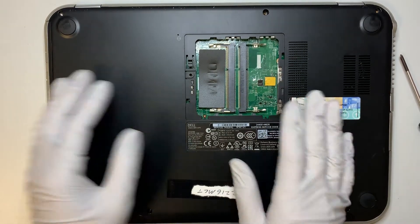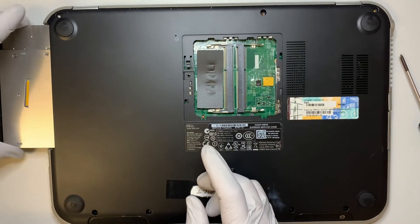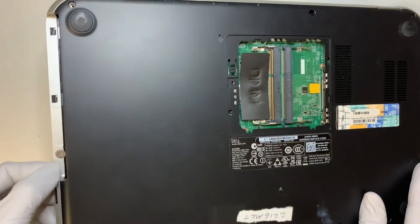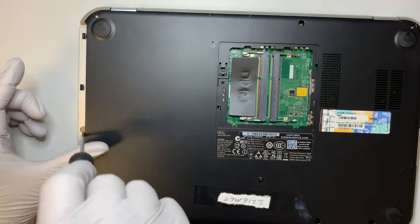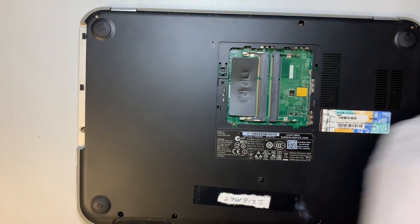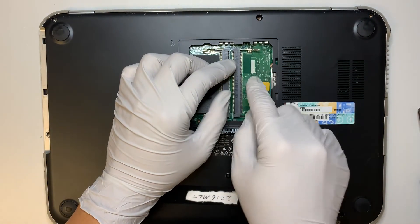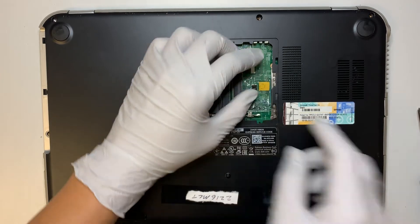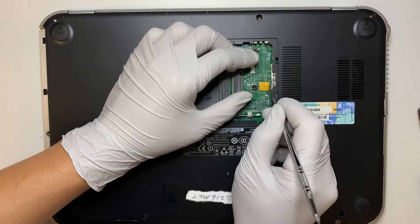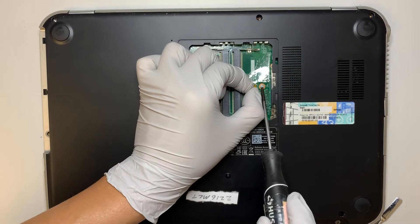Once you remove that, you can go ahead and slide out the CD-ROM. There's one screw here — go ahead and remove that. Once you remove the RAM from this slot, you're going to see a screw that is covered by the plastic. You want to remove this screw.